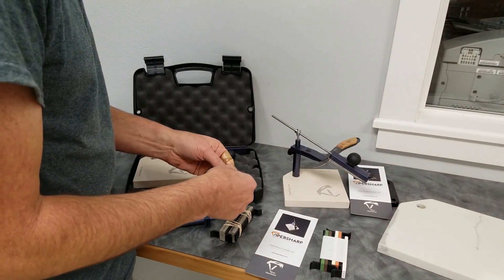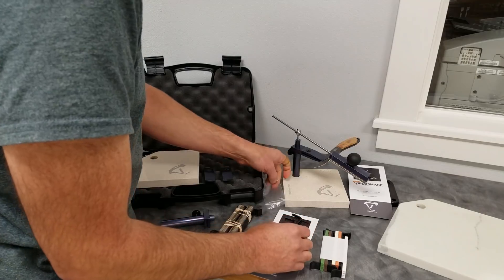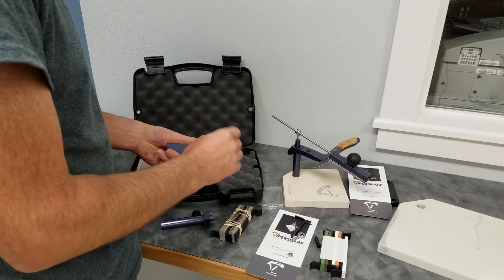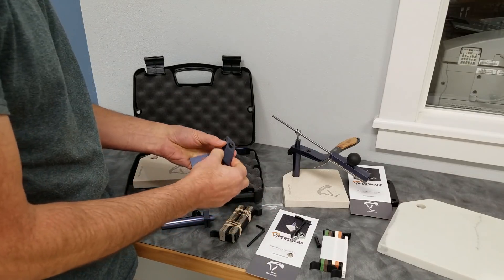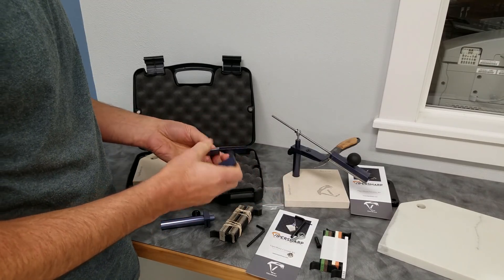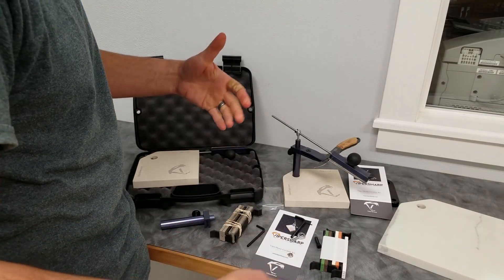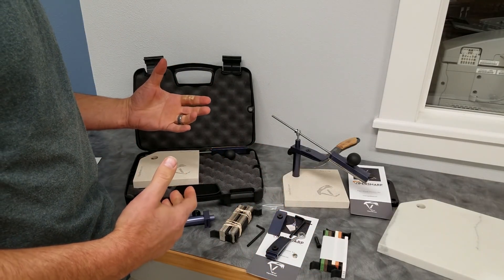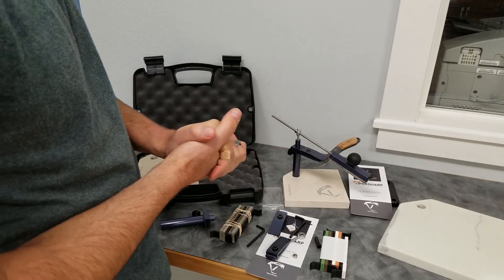So let's look at some of these pieces. I want you to understand that these upgrades I'm showing you today — even the fact of offering this clamp as a separate add-on so you can get two of them — these are customer suggestions. This is me listening to you guys. If it makes sense, I'm going to do it and do what I can to make it come to life.